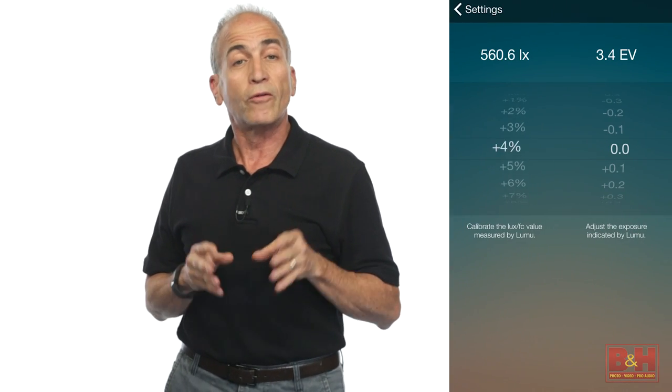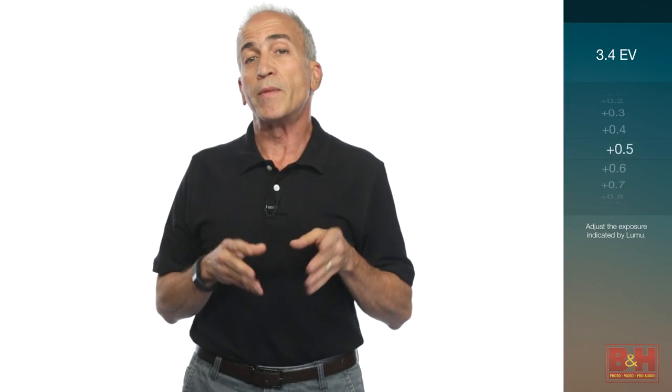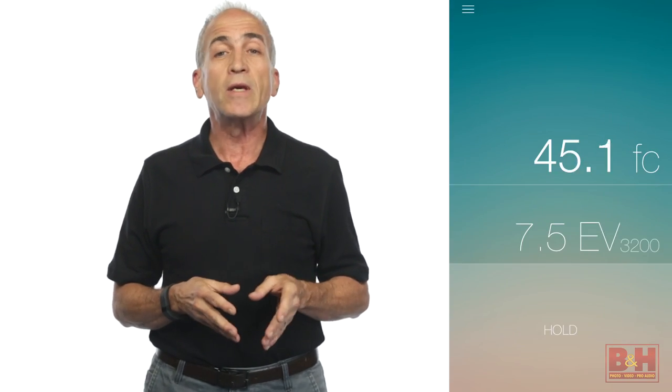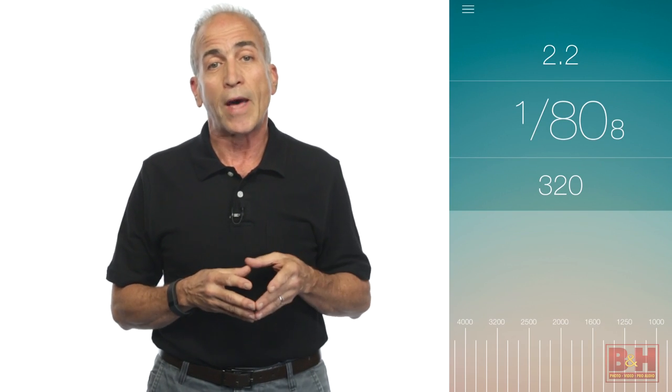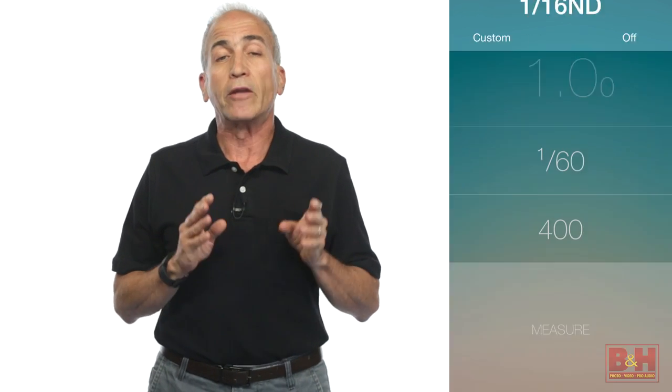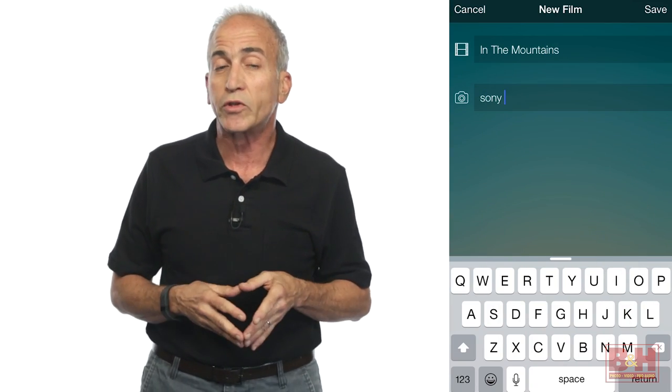You can also calibrate the Lumu for finer accuracy. Depending on the app, exposure parameters include shutter speeds, apertures, ISOs, frame rates, EV, lux and foot candles. It can also average light and contrast values between multiple readings, compensate for ND filtration, and store measurements containing camera data, locations and notes.